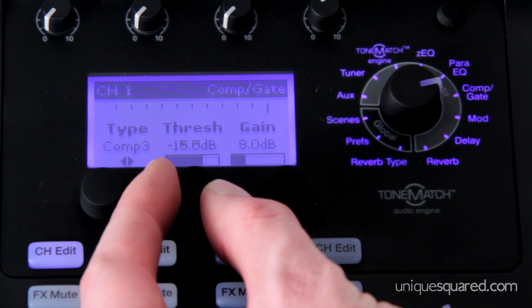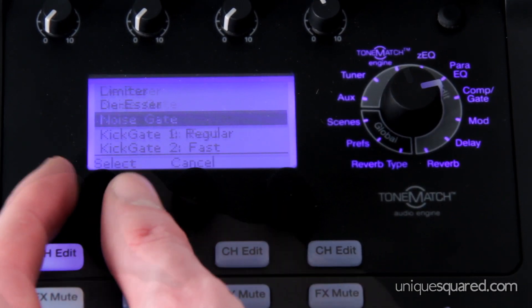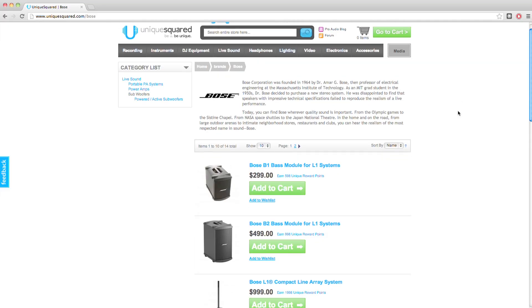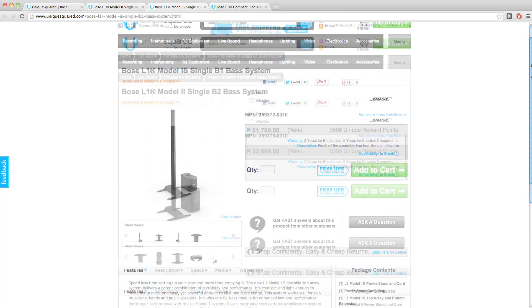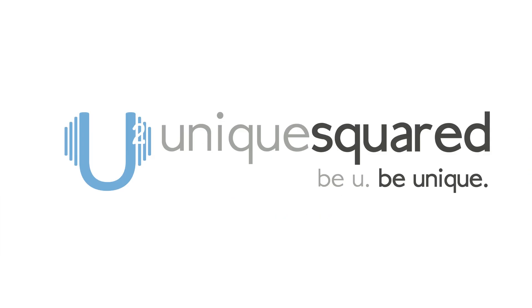The ToneMatch audio engine has the ability to provide equalization and effects for your microphones and instruments. It also has presets for popular models of microphones and instruments to get the most performance out of your gear. To learn more about the L1 portable line array systems, or to purchase the L1 Compact, the L1 Model 1S, or the L1 Model 2, visit UniqueSquared.com.